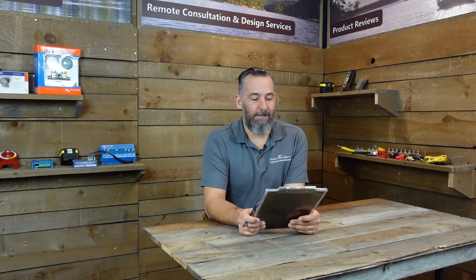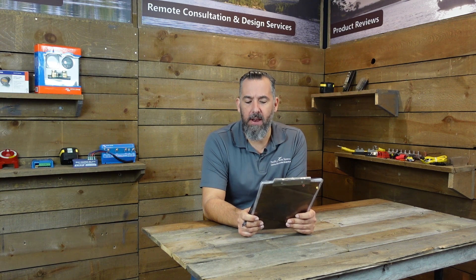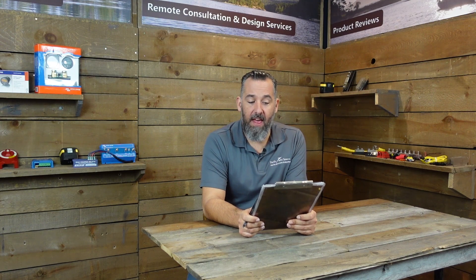Hi YouTubers! Jeff Cote here with Pacific Yacht Systems. We've got a question from Isaac. Isaac asks a question that is actually pertinent to all of us. He asks, should the engine ignition switch, glow plugs and gauges be connected to the engine battery or house? And do I make sure the keys are not left on and flatten the start battery?